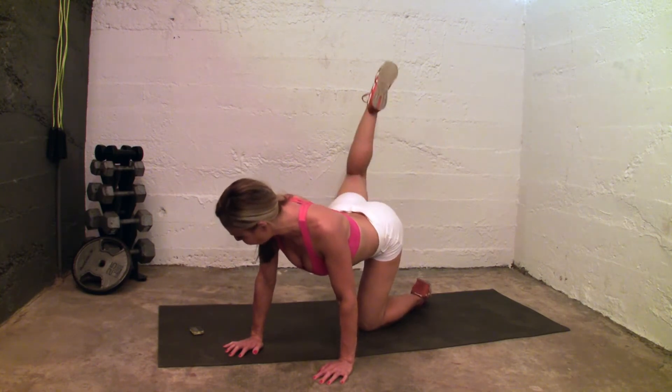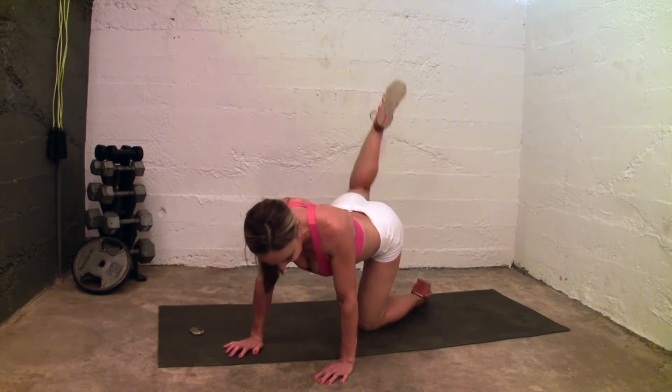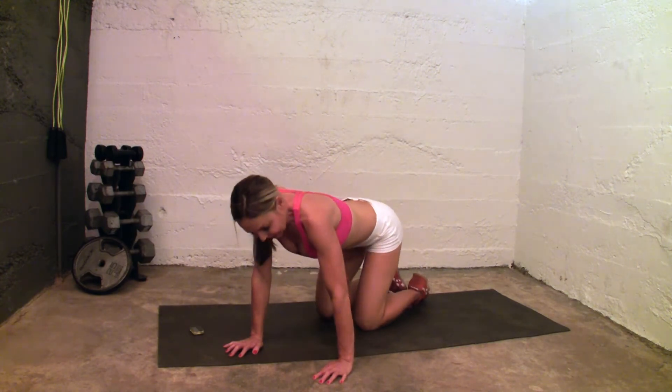Stay with it, stay with it. Pulse it up, pulse it up. 5 seconds, 4 seconds, 3 seconds, 2 seconds. And sit back.